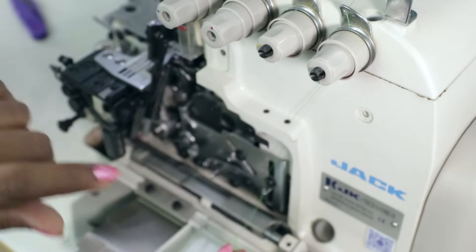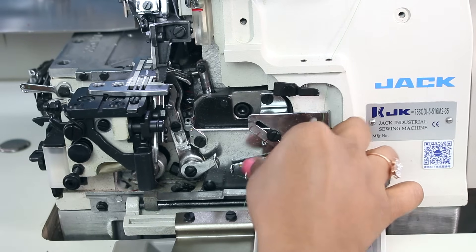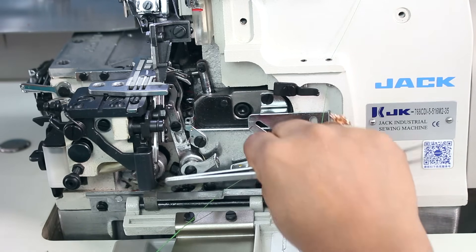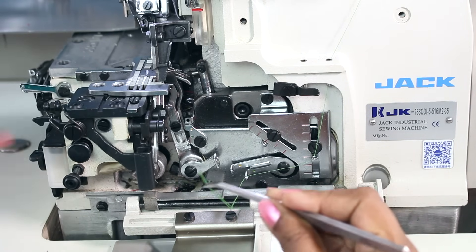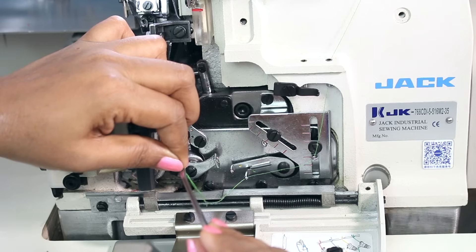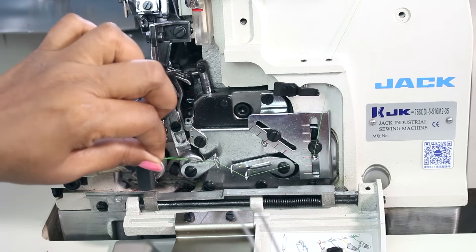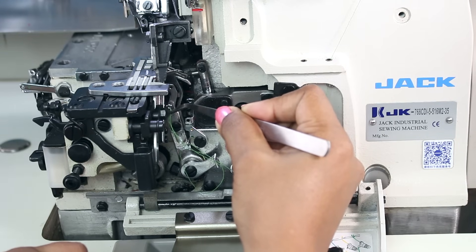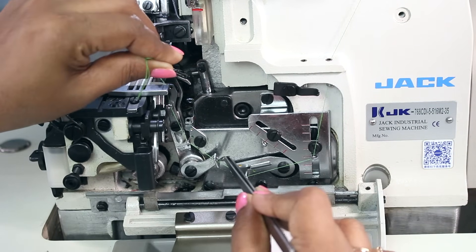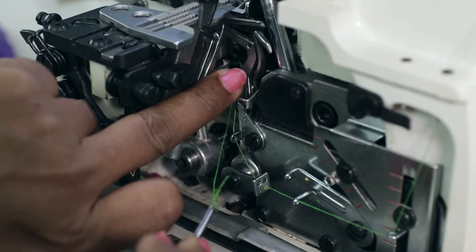All the tension discs have colored dots which help you in threading the machine — you just need to follow that color. I'm also using the same color thread as the dot so that you can easily see. The dot color here is green, so you just need to follow the green markings. You get a tweezer with this machine which is very helpful when you thread it, as your fingers may not reach some places — so use the tweezer. Be attentive while threading the machine because one wrong move and you will not get your stitches right, or the threads may break when you stitch. Just follow the guides from one point to the next.